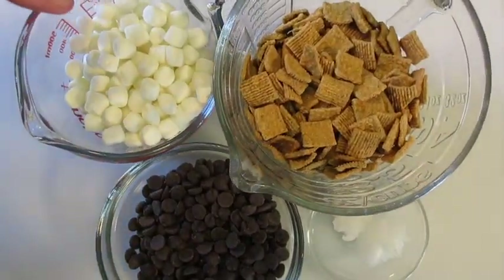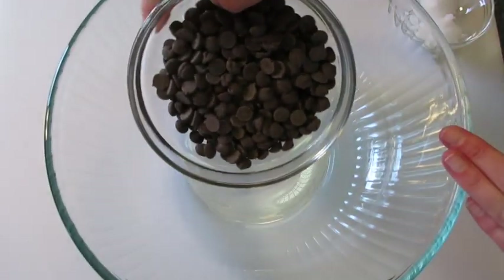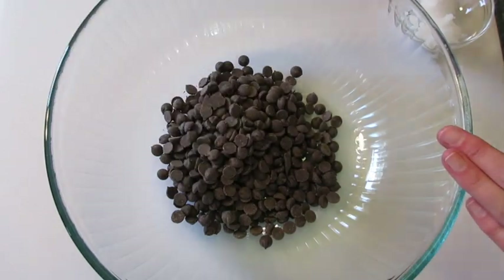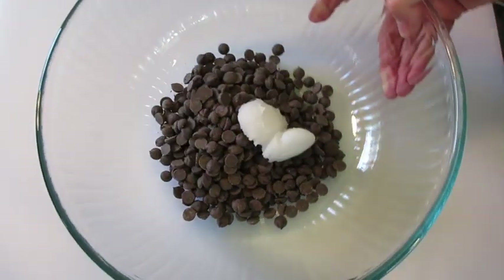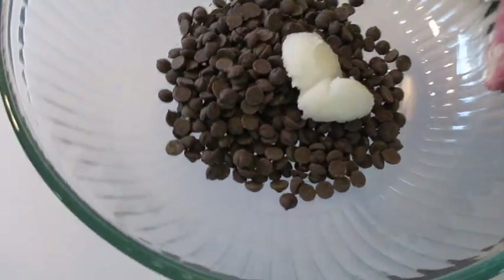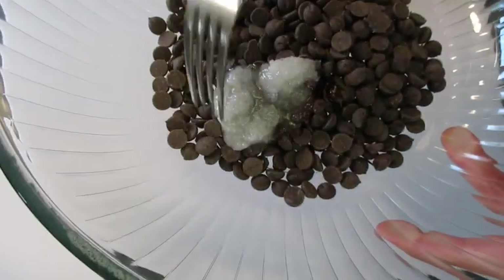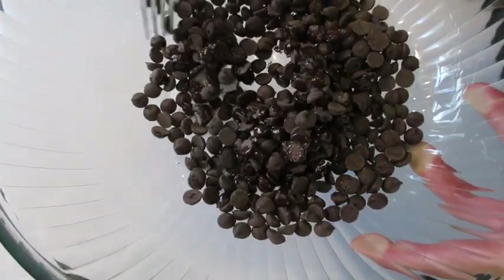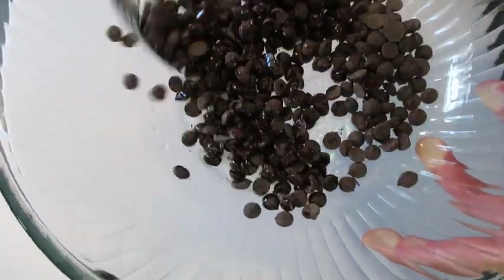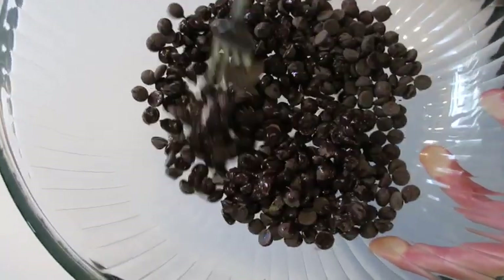Let me show you how simple this is to get together. In a large microwave-safe bowl, we're gonna add all our chocolate chips and the coconut oil. We're gonna microwave this stirring every 15 seconds. After the first 15 seconds, that coconut oil is going to start melting — toss your chocolate chips around until they're coated with the coconut oil.